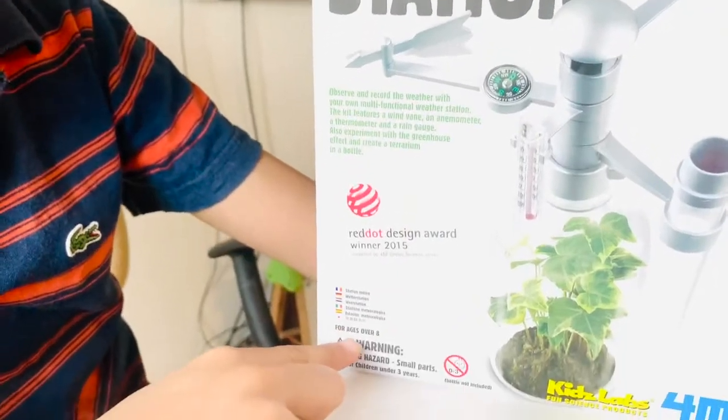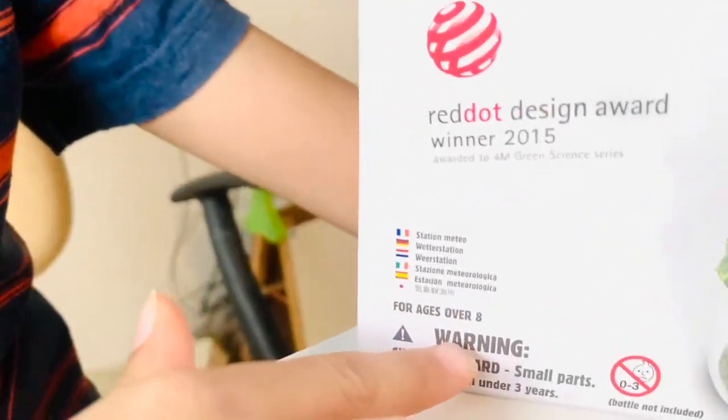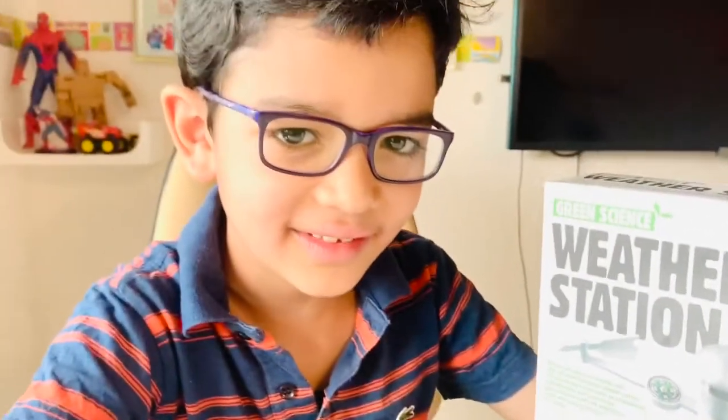It also says for ages over 8. Well, I'm nearly there. If not, my mama is there to help me. Say hi mama! Hi! Bye!